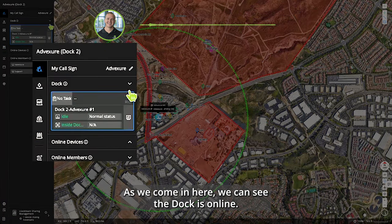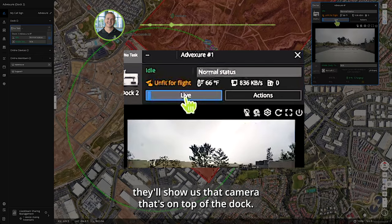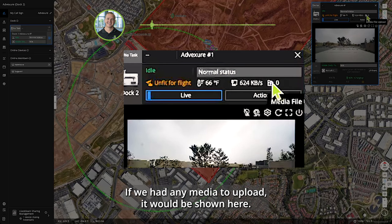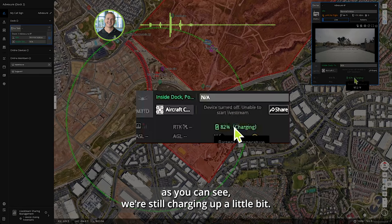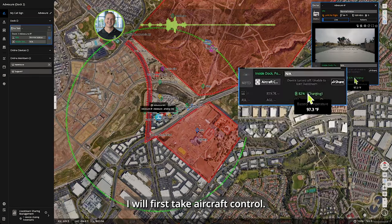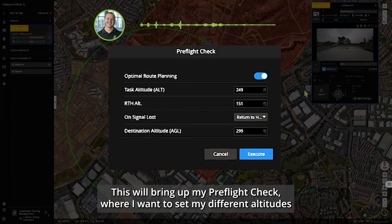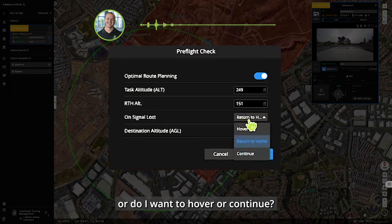We can see the dock is online. Clicking into our dock operations panel, we can click 'Live' to see the camera on top of the dock. We have telemetry coming through — it's about 66 degrees. Any media to upload would show here; we'll see that after we land and it syncs into Flight Hub. We're still charging at 82 percent from a previous flight. I'll jump into the flight — first I'll take aircraft control within Flight Hub 2, then click take off, which brings up my pre-flight check where I set altitudes and signal-loss behavior.